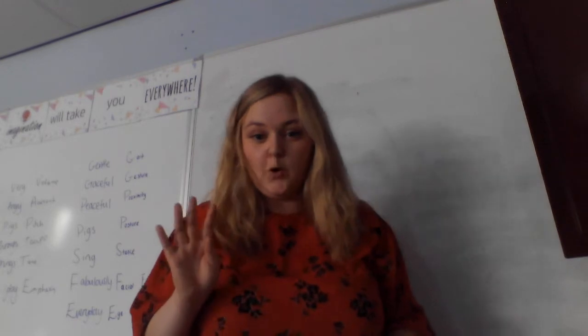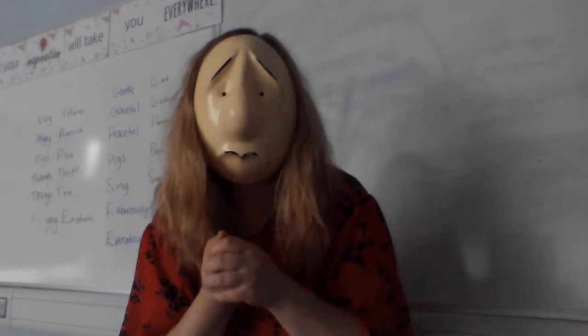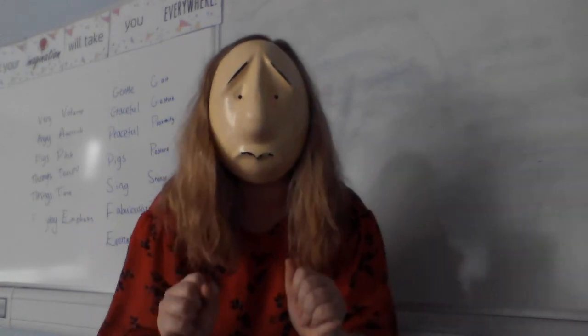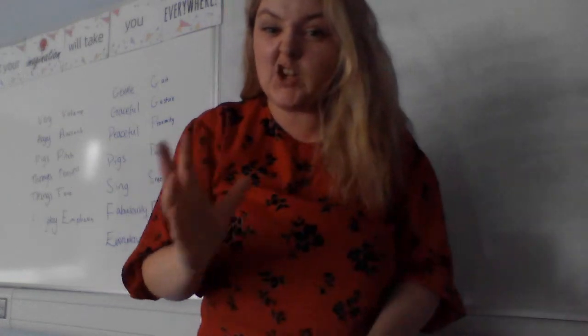So the final stage — step four — when we have the mask on is the reveal. I'm going to turn around and perform in my mask. As you can see, when performing in mask, you have to exaggerate your physical acting skills and make everything ten times bigger so that you can really start to bring this mask to life.